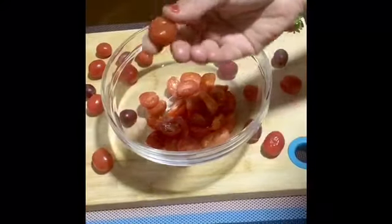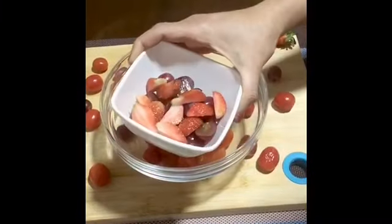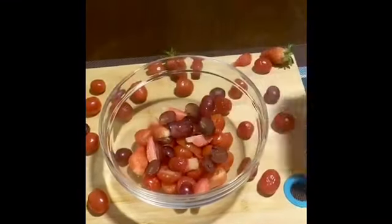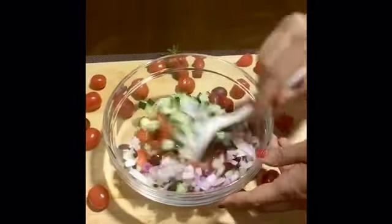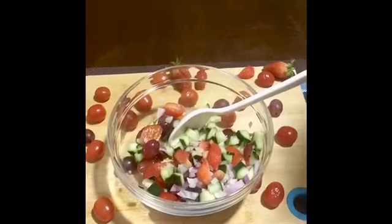If you want to add a little tomato, I will add 10 cherry tomatoes, 5-6 seedless grapes, 4 strawberries, half an onion, and half a cucumber.